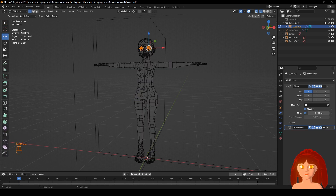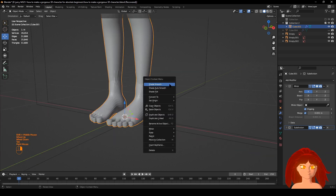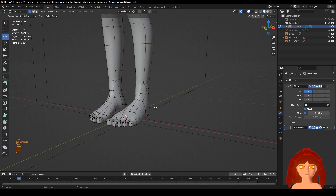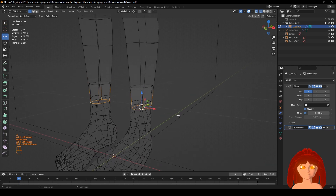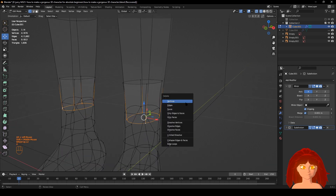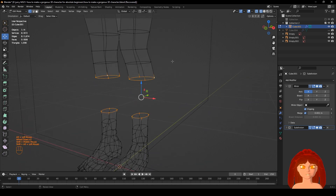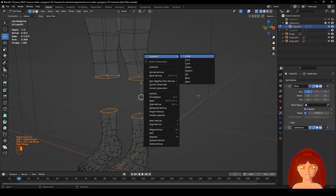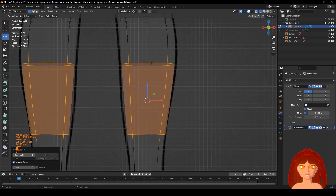Edit mode up here. Now it's attached to everything. Tab, right-click, Shade Smooth. All right. Click this, right-click this, the vertex, click this and this, right-click Bridge. All right, look from side view — see if it looks good.